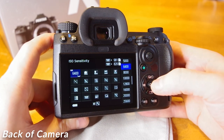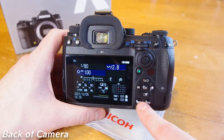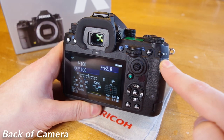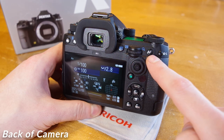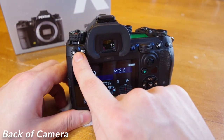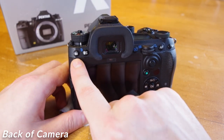We have our info button at the bottom, which displays a customizable control panel for easy access to user settings — this limits menu diving. Also at the bottom is our menu button, which opens up all possible settings for the camera. We have a dedicated AEL button for Auto Exposure Lock, which takes the exposure settings at the time you press the lock and keeps them regardless of where you point your camera. We have a dedicated back button autofocus button, an image review button, a metering mode button shared with the trashcan icon, and a lock button which freezes your settings from accidentally being changed.